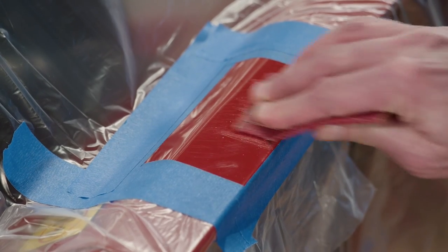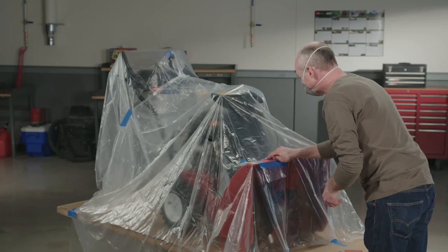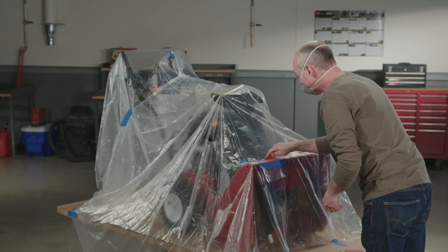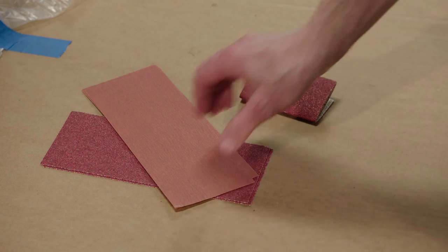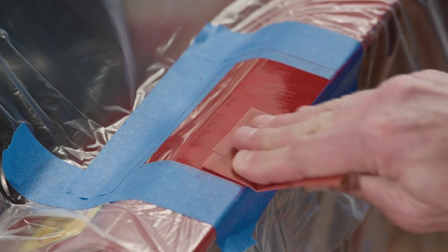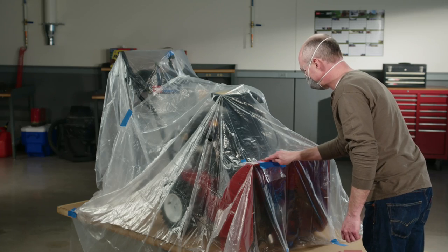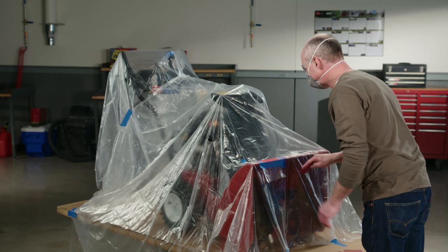Next, you need to prep the damaged areas. That means sanding any scratches or rust down to the bare metal using 60 or 80 grit sandpaper. Also, scuff up any painted surfaces that you'll be recoating with 350 grit sandpaper or coarse steel wool. This is important because new paint won't adhere to the original paint if you leave it smooth.